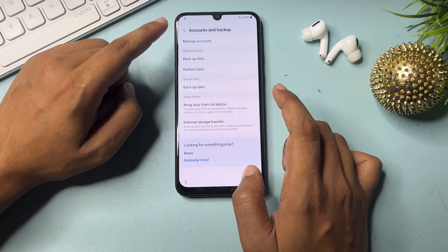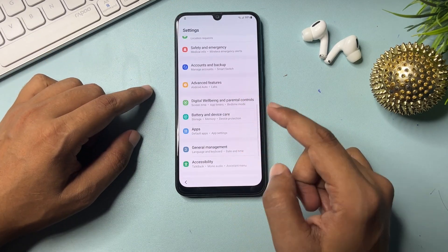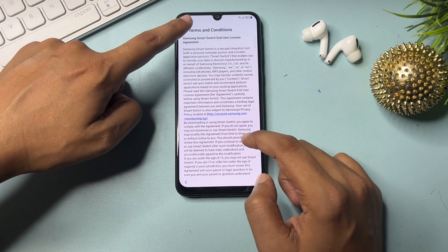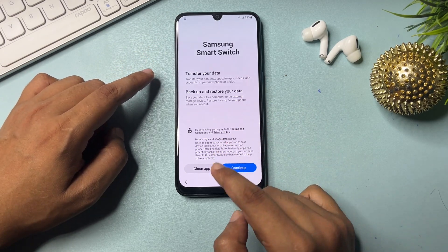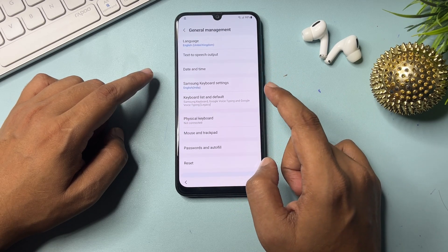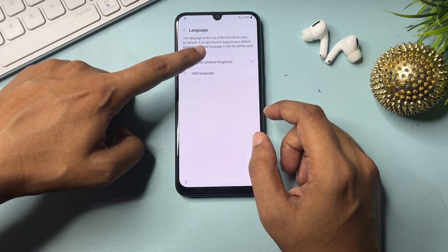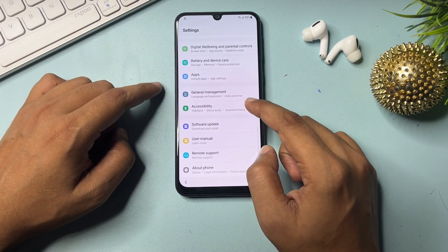It's not working, so don't worry. Go to the back option. Now go to 'General Management.' Go back and navigate to General Management. Change the language to 'English UK,' then go back again.